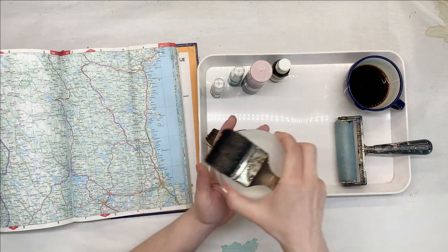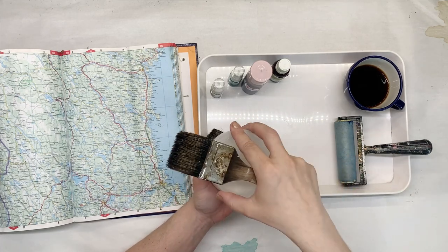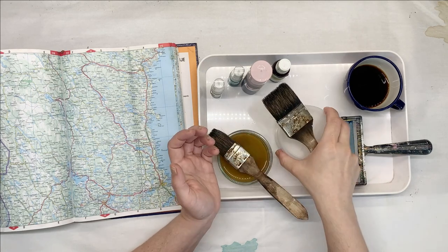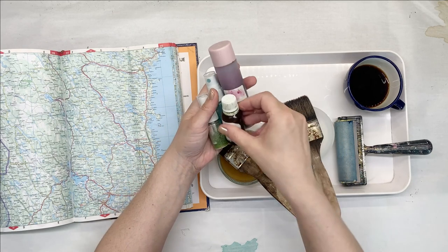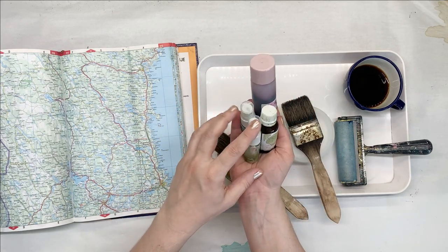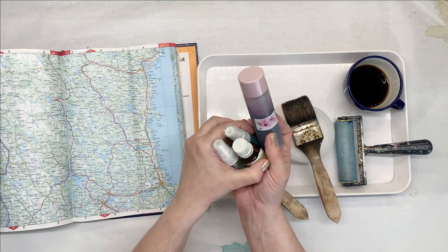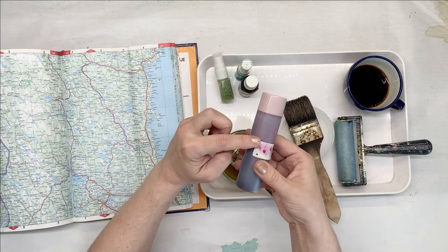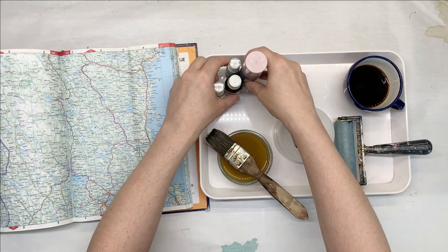And guess what? I've got some household paint, just some white household paint. Then over here, I've got some leftover bubble inks — inks that I used for my bubble papers. If you haven't seen the video, I will leave the link down below. And I kept those inks just to see how long they can last. As you can see, they still got bubbles if I shake them, so I'm going to be using those.